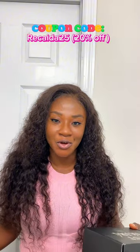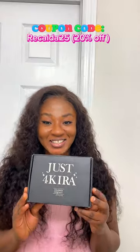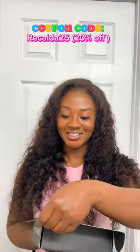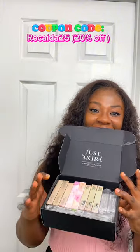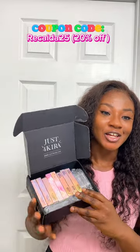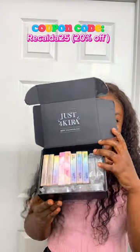Let's look at the different types of colored contact lenses they gave me. I'm excited to open this for you guys — let's do this together. Oh my goodness, I love love love the packaging! Just look at the variety — I'm so excited to try this.